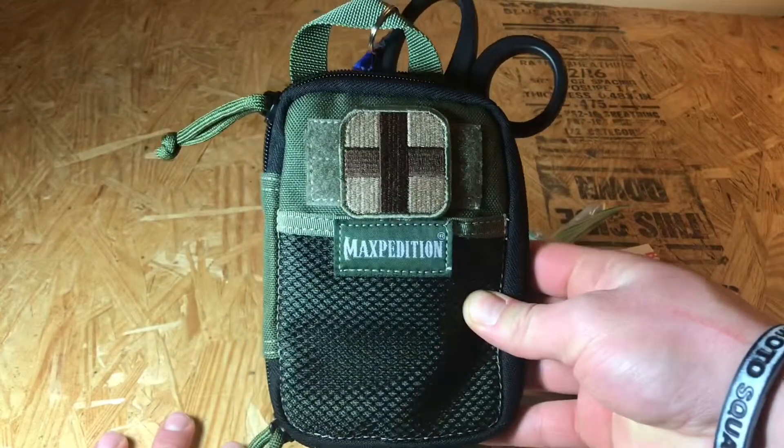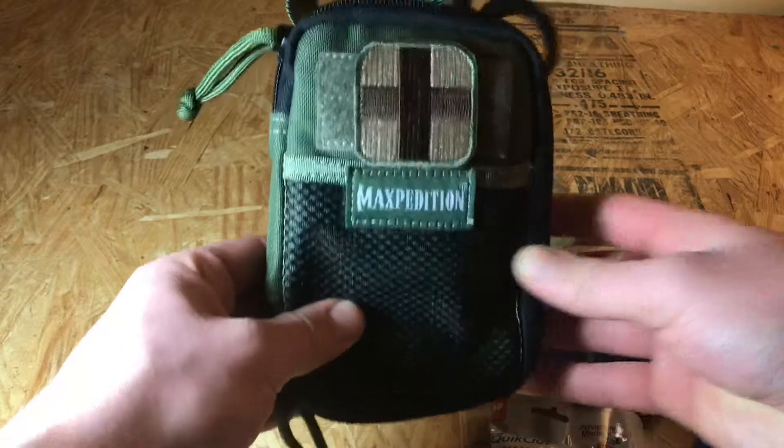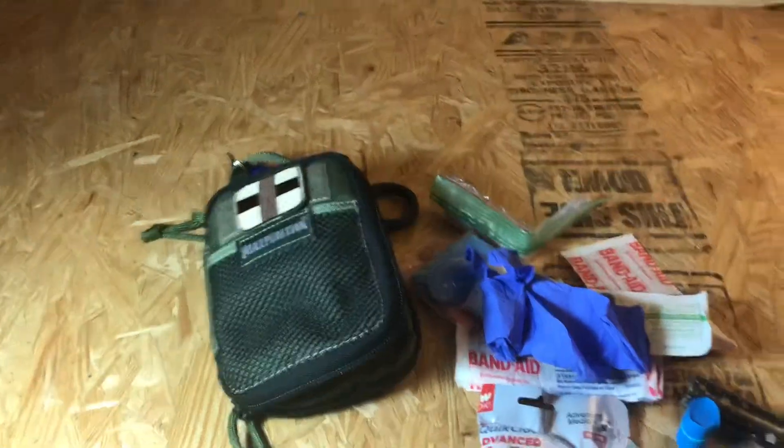That's it for the MaxPedition Mini Pocket Organizer. Go ahead and hit that like and subscribe if you like what you see. Thanks guys.